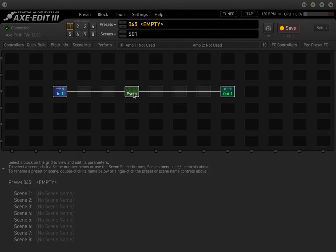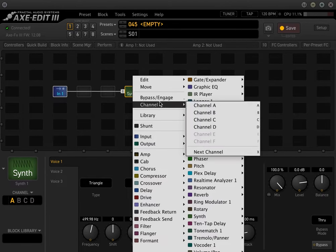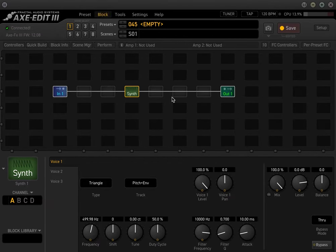Let's talk about the synth and reset this block. In each synth, you get three voices that you can use, and the type of synth — each of these synths is going to be a different sound. You can try different ones. There's the sawtooth, sine, square, and triangle.